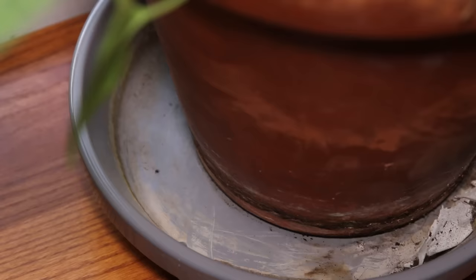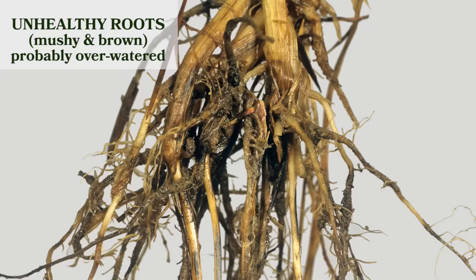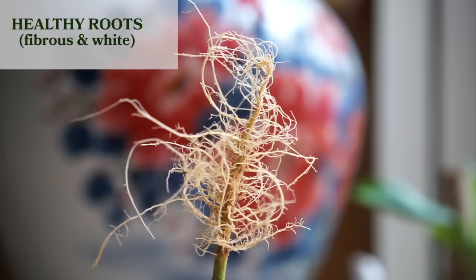When you water the plant, water it all the way through, and you know you did a good job if the water comes through the bottom. Be sure to check the roots — healthy roots should be fibrous with white tips. If your plant is suffering from being over-watered, stop watering it. I know you think you're giving it love when you're giving it water, but they can't handle all that water sometimes. You've got to let it dry out.